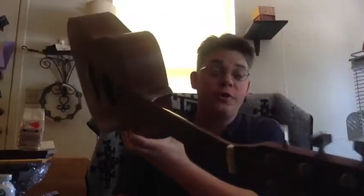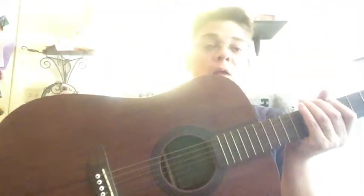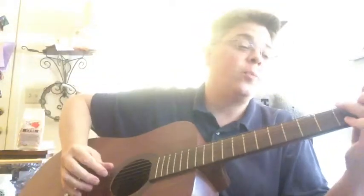Today on 7-Minute Guitar we're going to talk about types of guitars. You have your acoustic guitar. This is a dreadnought body. It's got a hollow body and a sound hole to kind of project the sound that comes out of it. You can strum it, you can pick it, you can finger pick it.